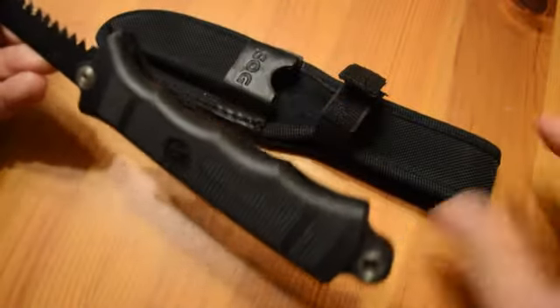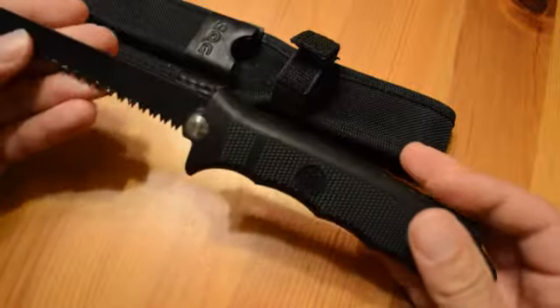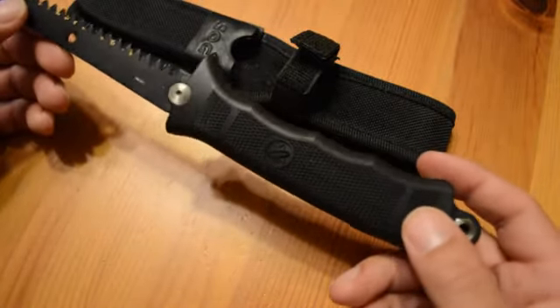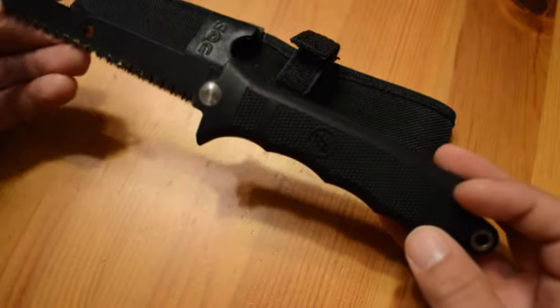You can put it right on your belt with this sheath. I just throw it in my backpack. Usually you don't need to reach for it that quickly if you're in the woods. What I use this knife for mainly is the saw, really.